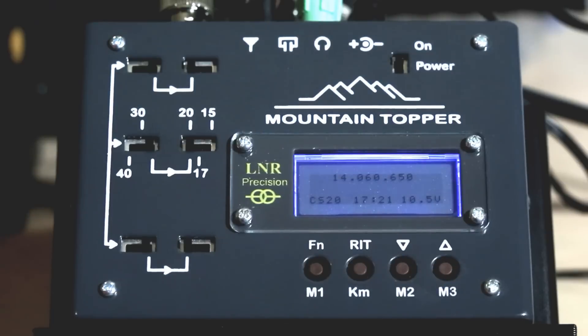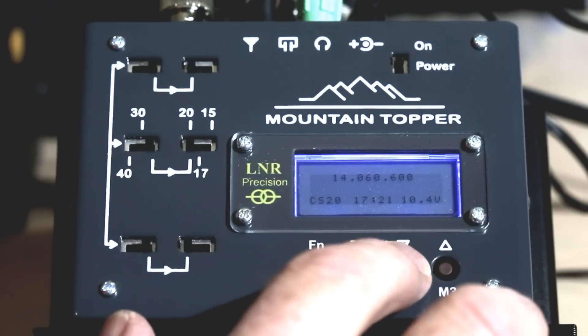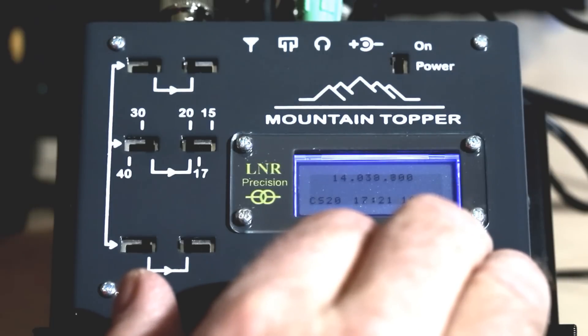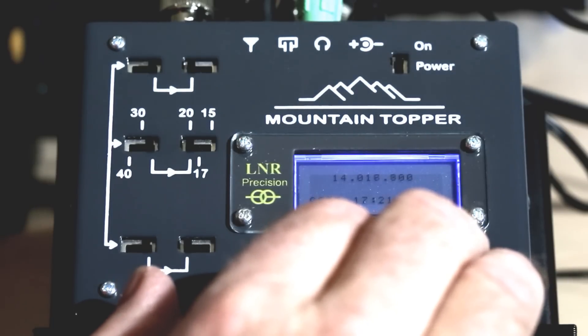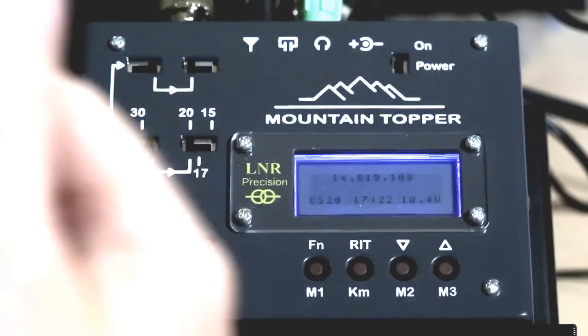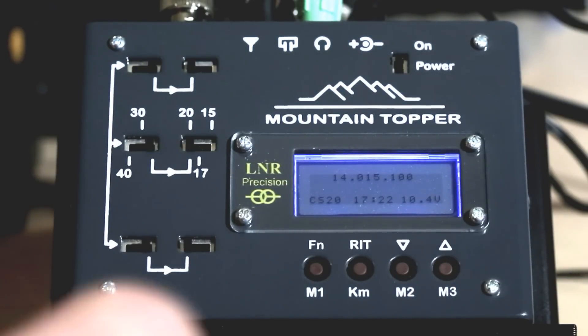One really cool thing is the opposite-button fast tuning mode. I'll hold down the down arrow — we're at 14.060 — and then touch the other arrow at the same time. Watch how fast we flip through the band. We're already down to 14.015. You cannot do that on the MTR-3B; it's limited to just 1 kHz per second.